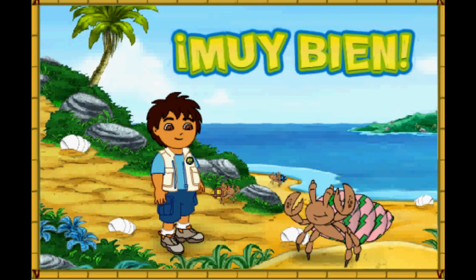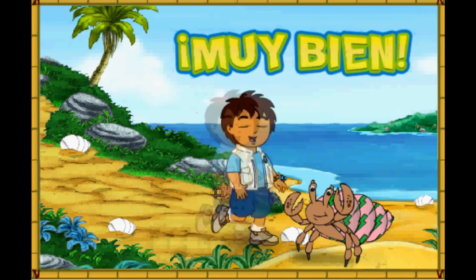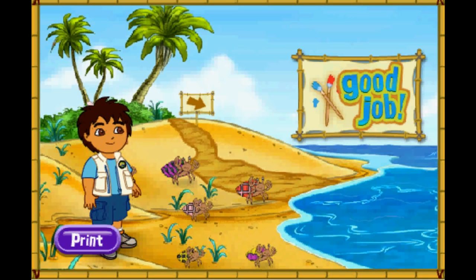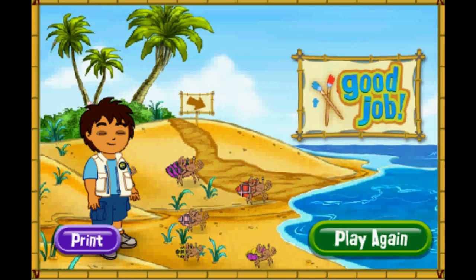What a great shell we made for the hermit crab! Look how happy he is! Gracias! Thank you for your help today! The hermit crabs are all very happy with their new shells! You can play with the hermit crabs on the beach! Rescue complete! Click play again if you'd like to match more shells for our friends! Play again!